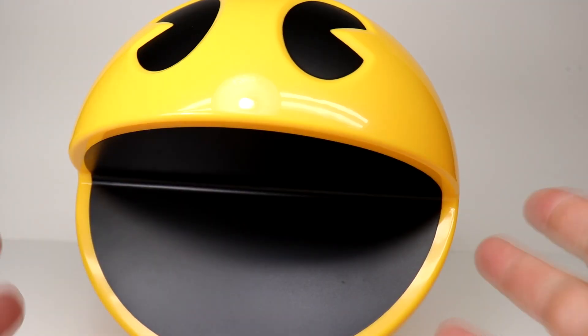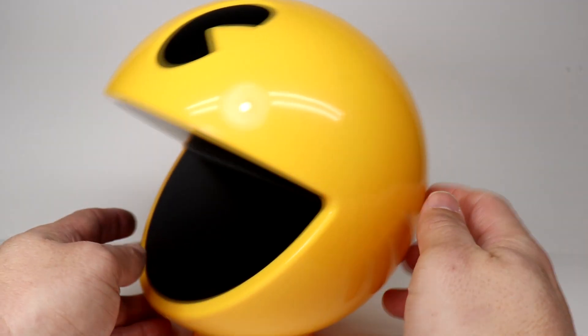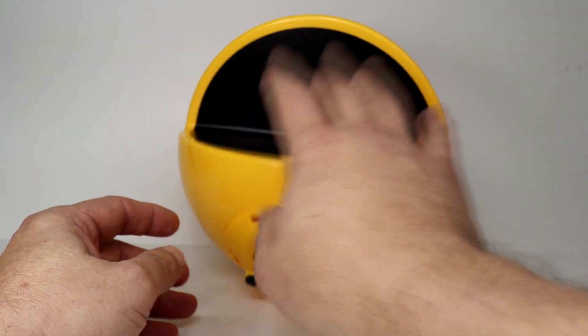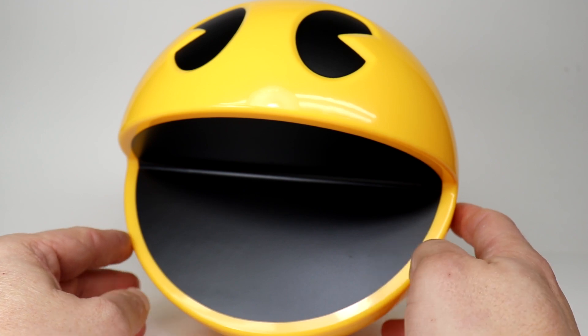Wow, he's very big. Didn't expect it to be quite this size, but that's awesome. It's really a great size Pac-Man — it's probably the biggest Pac-Man thing I own besides the cabinet itself.